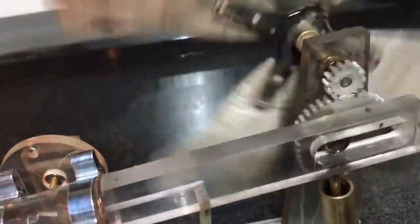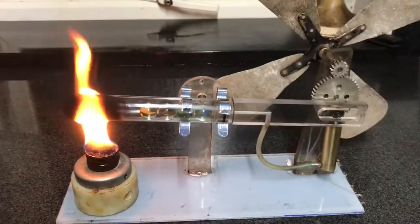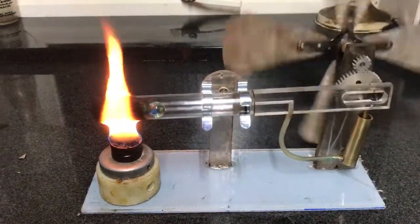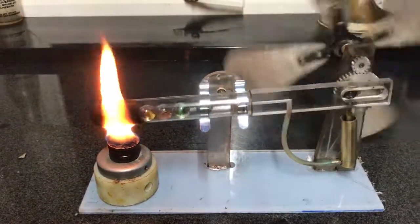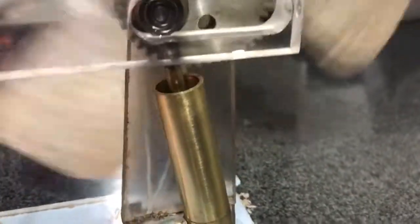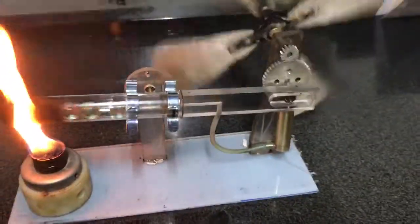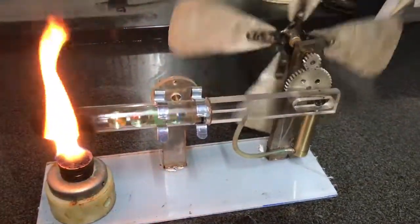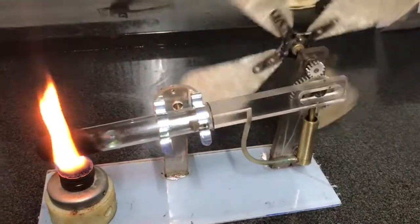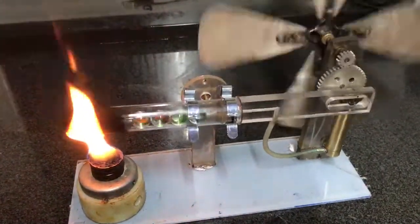Sometimes it can't make its mind up which way to go, but effectively the test tube is the air displacement system, and then the power piston is there. The action of the marbles rolling back and forth is to move the air from the hot to the cold end. Although there's not much differential in this, a little is enough for it to work, and then you get expansion and contraction which acts on the power piston.